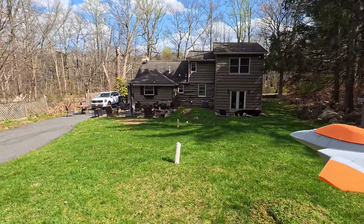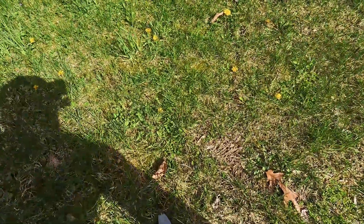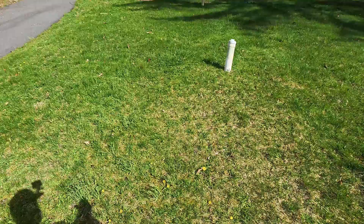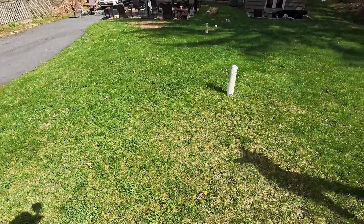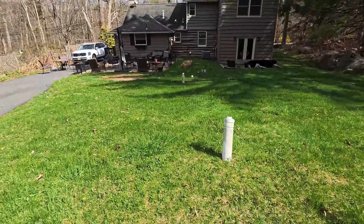We've got wind coming this way. Ready — I'm going to give it a gentle toss. And go — oh, straight down. Straight down. All right, so let me toss it again underhand.